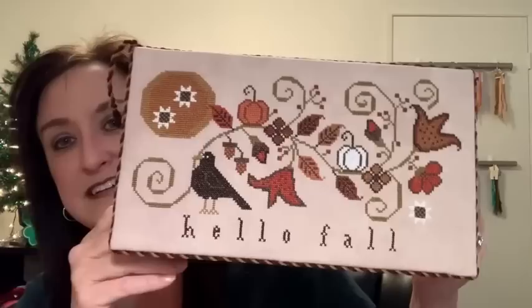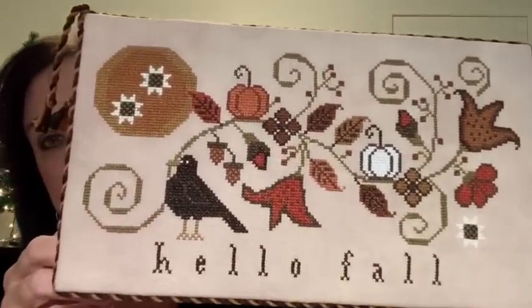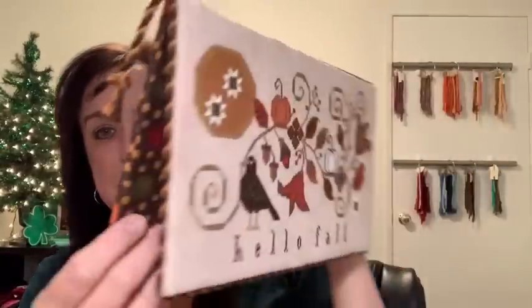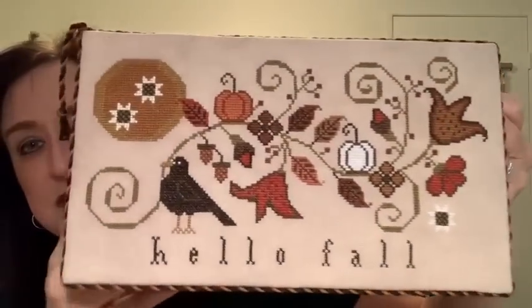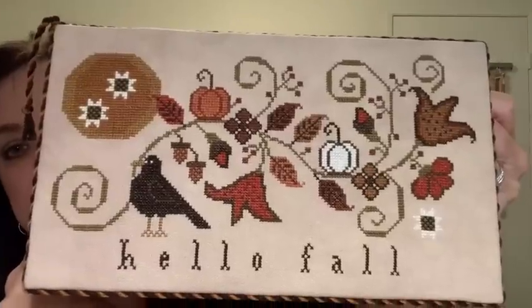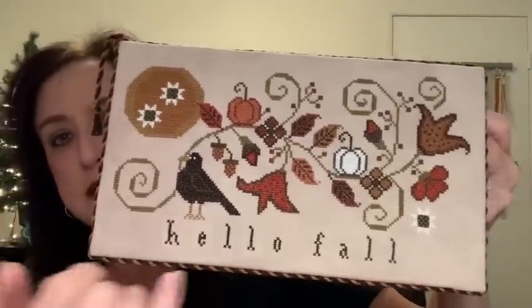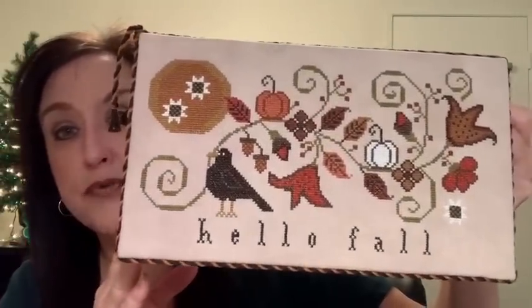This is Hello Fall by Plum Street Sampler — and I am so happy with this. It's a stand like a book stand with tassels. I am so, so happy with this — it's beautiful. I can finally display something for fall. I did make the pumpkins and flowers bright because I used B5200 — I changed that, I wanted a bright, bright pumpkin. So I'm really happy with this finish.